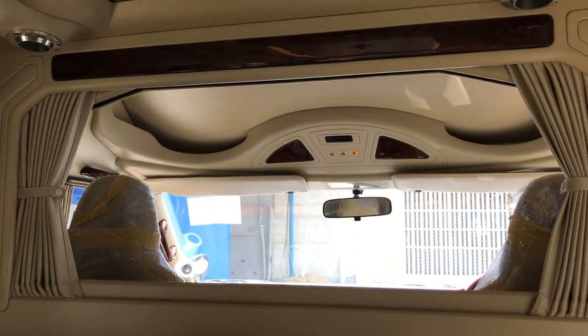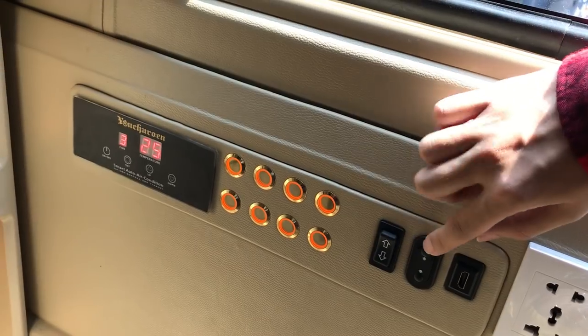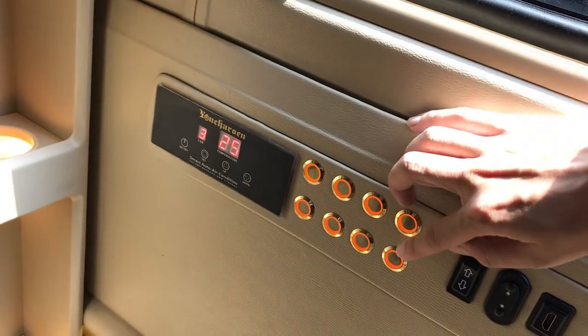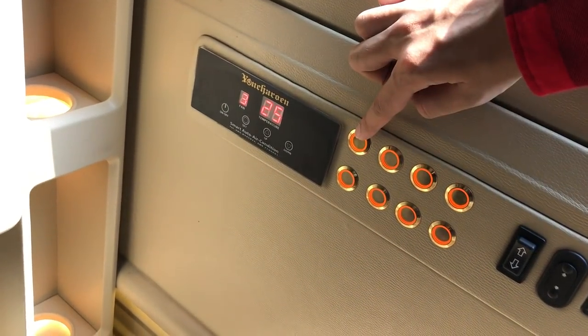And now we're coming to the passenger seat side. To open and close the window, we need to operate this switch — the rounded up and down. Just before we do anything else, this is the lighting switch. This is the electrical switch.